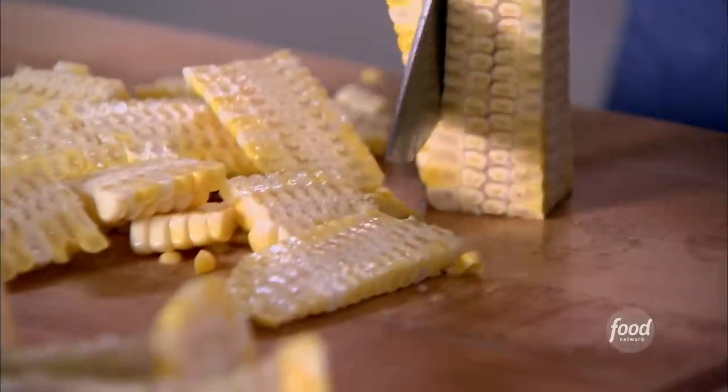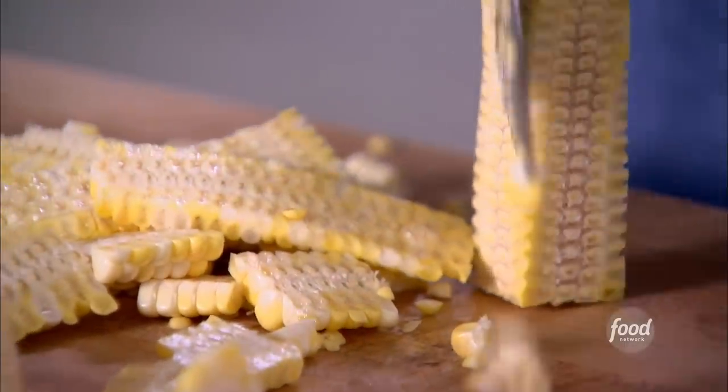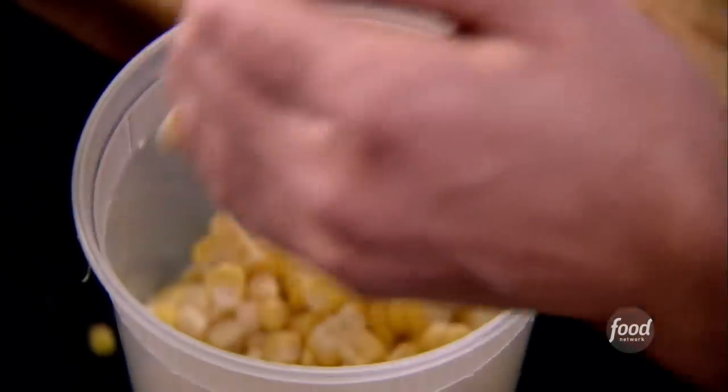I'm going to sauté it with red onions and peppers and fresh herbs — it's going to be absolutely delicious. That's about a quart of corn kernels. I just want to get all the ingredients ready so when I get outside, I can stay outside.